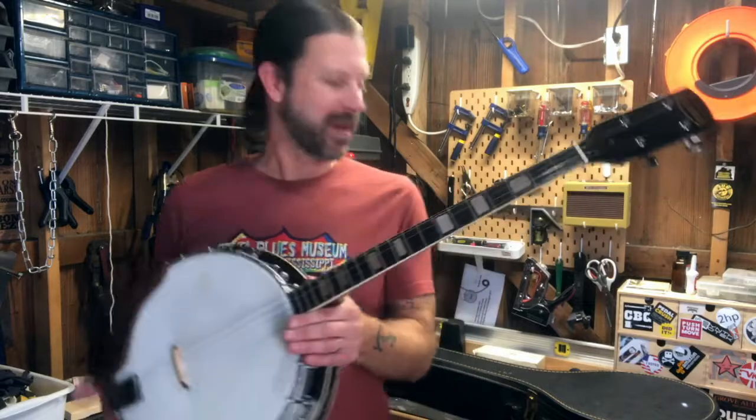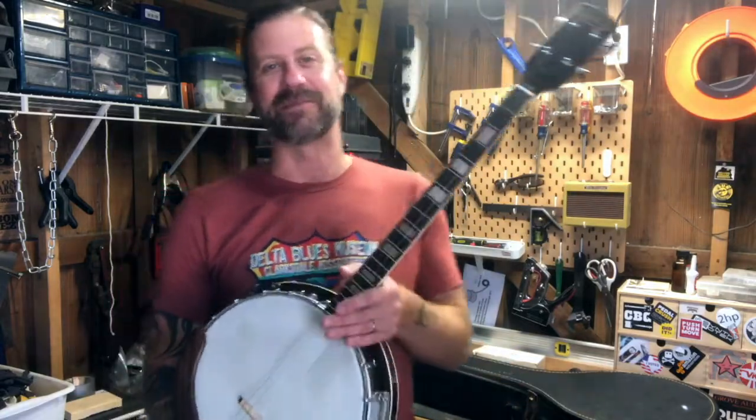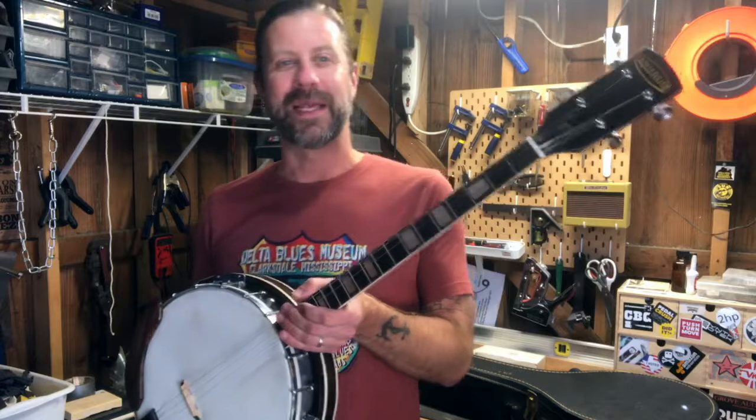For just an extra investment of about six dollars, this banjo got surprisingly more playable and I'm very pleased with how it came out. I love having the case for it now — that makes me super happy. I am not a banjo player and have never played one in my life, but let's see if I can get some tones out of it.